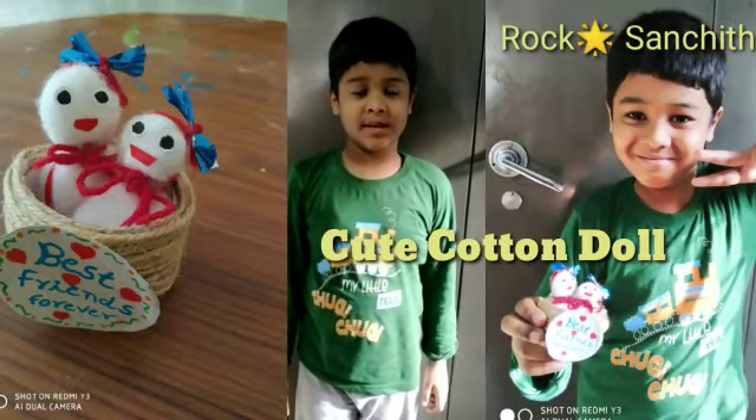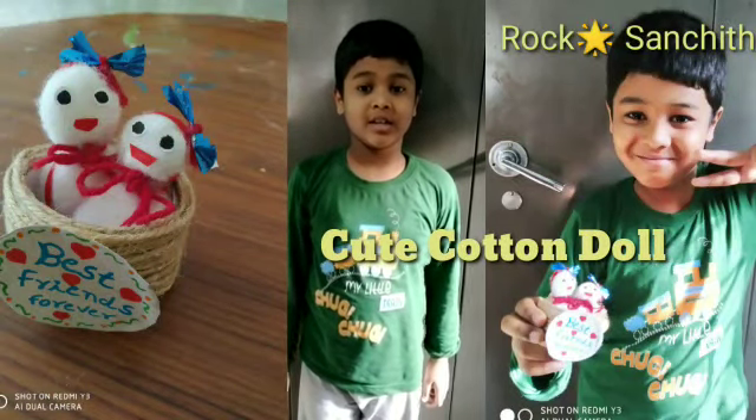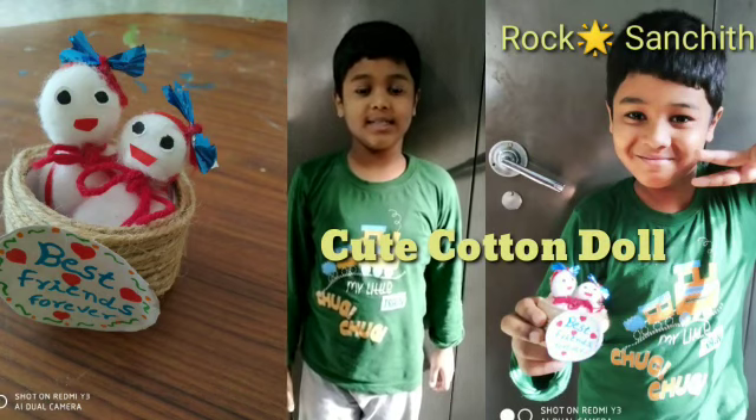Hello guys, welcome to my channel. My name is Sajid. Today I am doing cute cotton dolls.